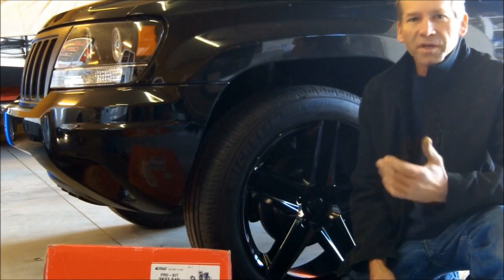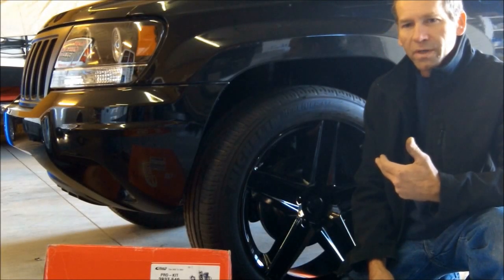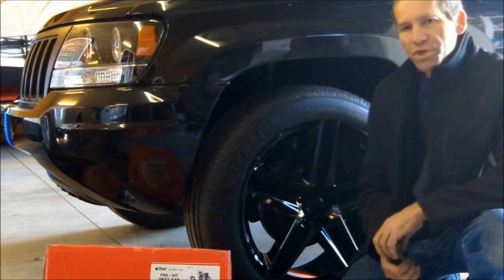Hi, Martin here. Today we're going to lower this 2004 Jeep Grand Cherokee.